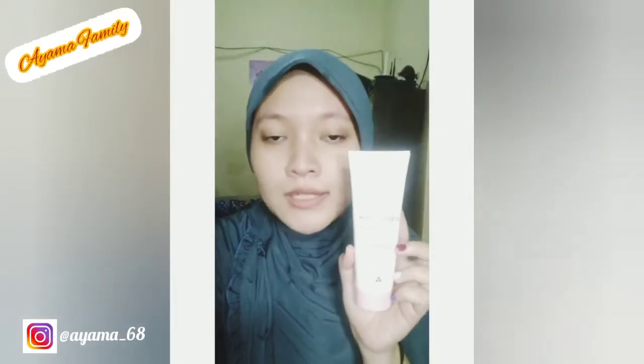Yang kedua, lanjut pakai face washnya. Kalau pemakaiannya setiap hari ya. Ini sama aja seperti sabun muka. Kita lanjut, ini dilap dulu biar kering.